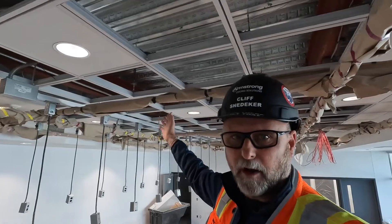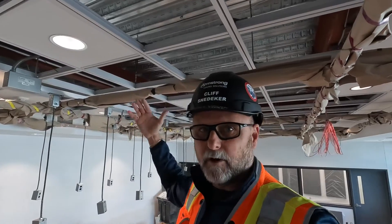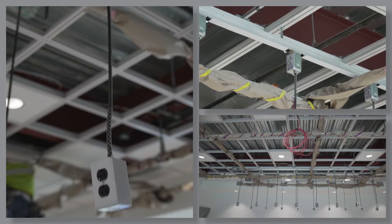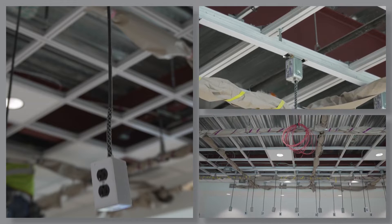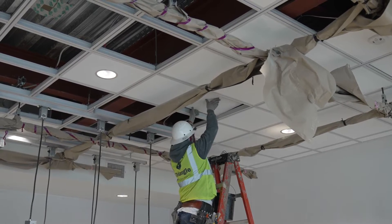The owner and the architect specified Dynamax in this broadcast studio because you can see they have electrical raceways attached to it. They have all different types of lighting, devices, pipes, and things they're going to attach when filming in this broadcast studio. It was a win-win — they bring the ceiling system down to one plane and can put lighting in it.